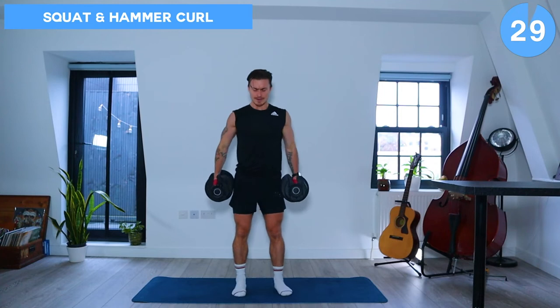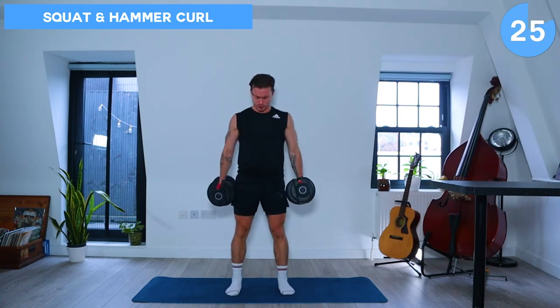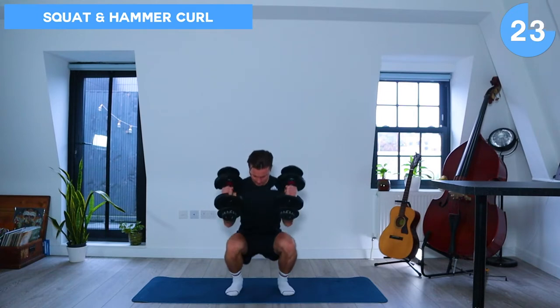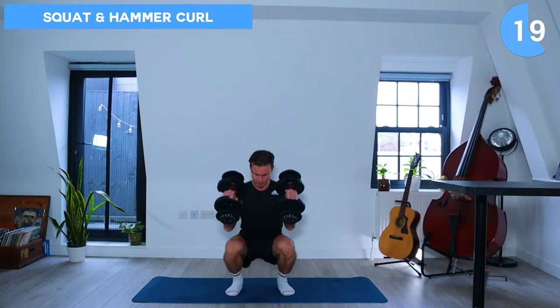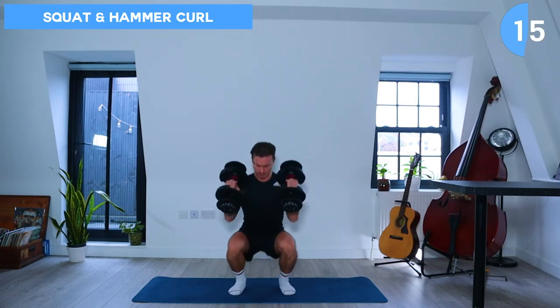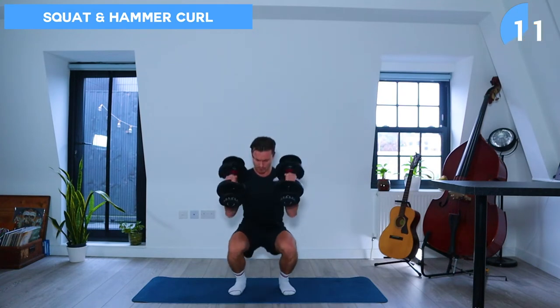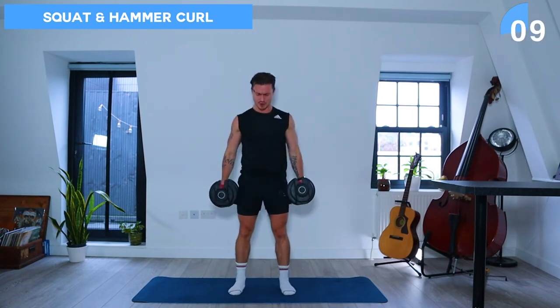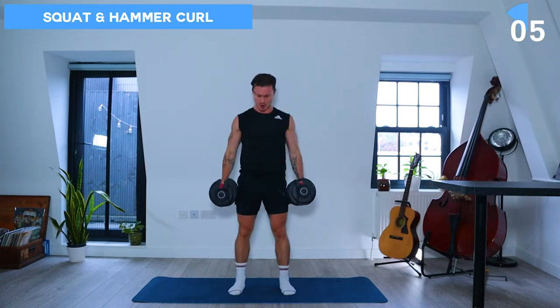So here we have a neutral grip, palms facing the body, and we're going to squat down and do a hammer curl with both the dumbbells as we squat. Awesome job, keep going and when you hear the final beat, let's take a rest.